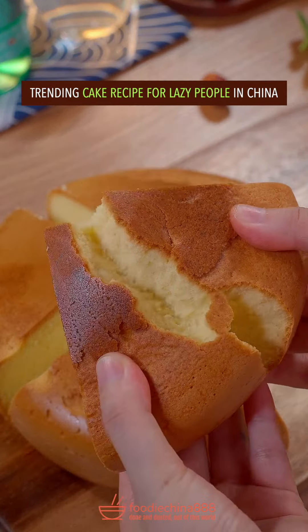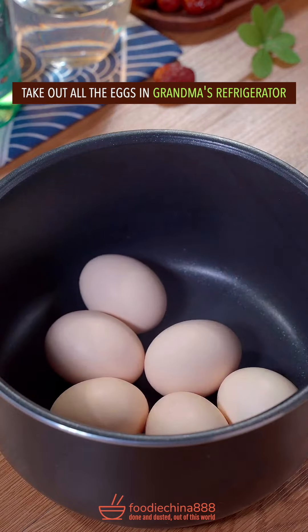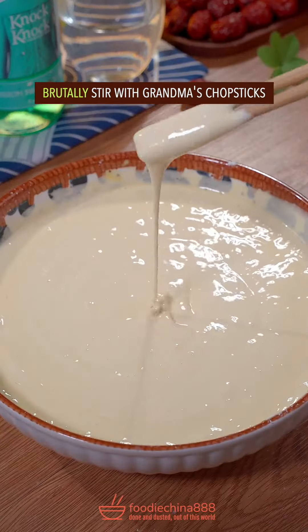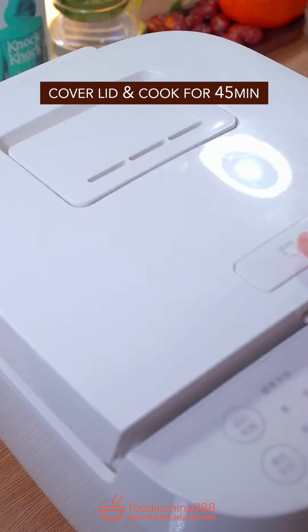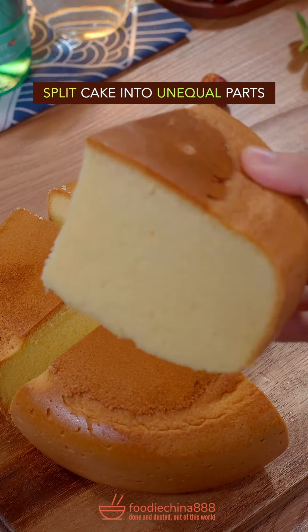Trending cake recipe for lazy people in China. Take out all the eggs in grandma's refrigerator and crack with your single hand. Add unexpired milk and legal cake mix. Brutally stir with grandma's chopsticks. Add edible oil and well mix it. Grease the rice cooker, fill it up with batter, and cook for 55 minutes. Unmold with your cold hands and split into unequal parts.